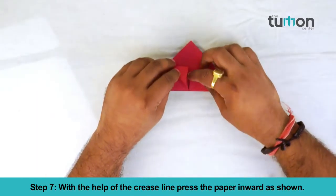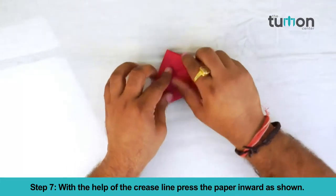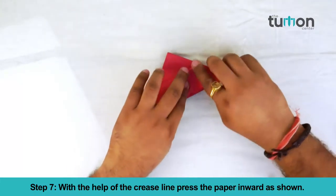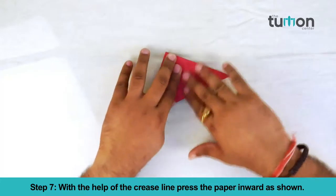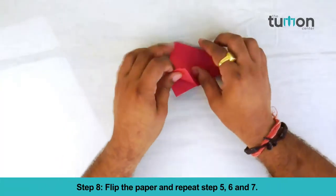With the help of the crease line, press the paper inwards as shown. Flip the paper and repeat steps 5, 6 and 7.